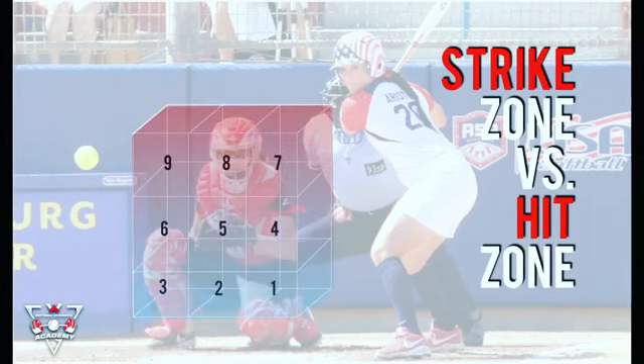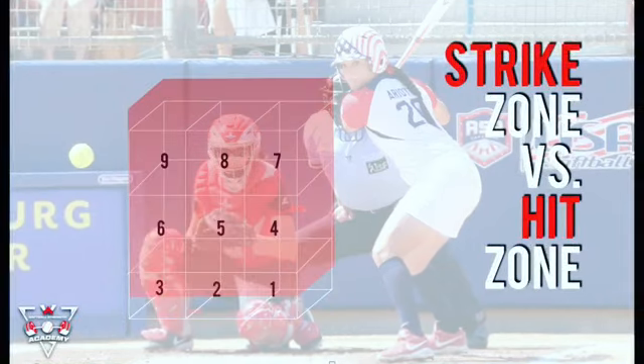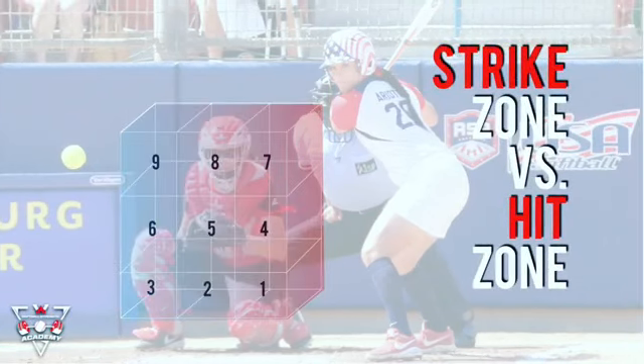And the same thing for if they're like, I like the high pitch and not the low pitch — how come we can't switch your hit zone? The pitches you're looking for are higher in the zone. And this goes the same thing for an inside versus outside pitch.